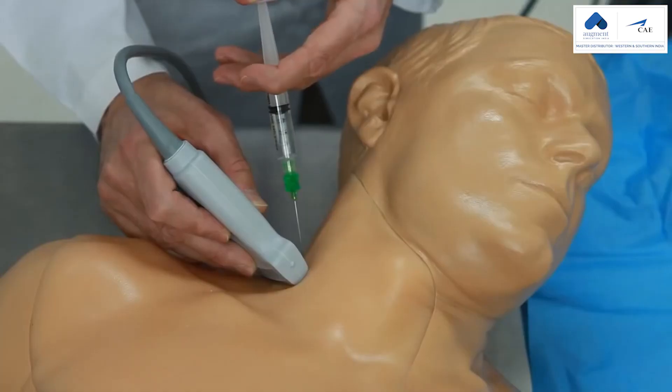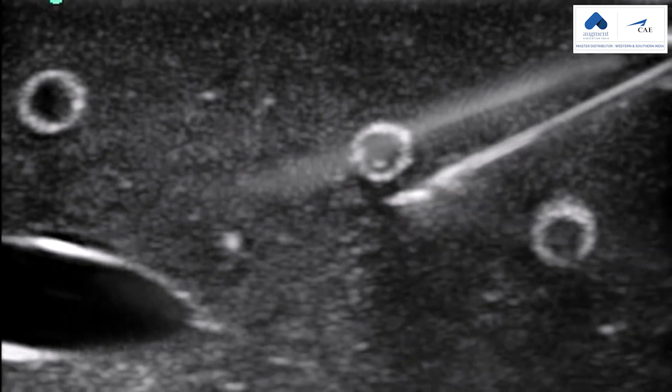For regional anesthesia training, we've added the supraclavicular nerve capability and more tissue area, allowing users to practice the posterior interscalene nerve block approach.